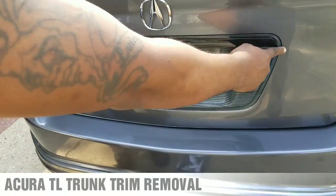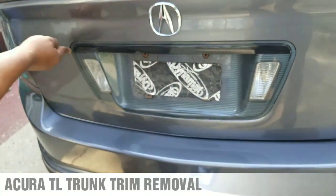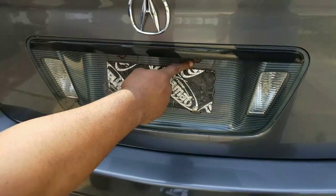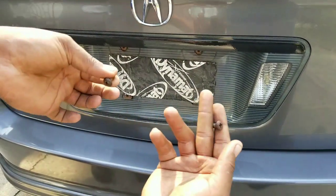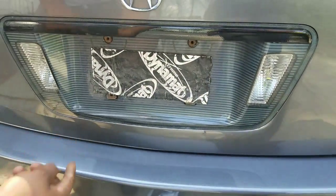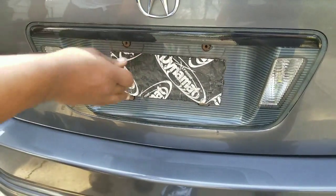Quick video showing you how to take out this trunk trim right here, this carbon fiber trim. First you have to take off the license plate, so you got to unscrew the screws for the license plate. I'm going to take out this whole piece — it can come out separately by itself — so I'm going to pop the trunk.